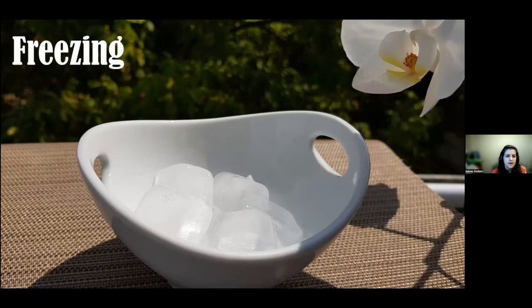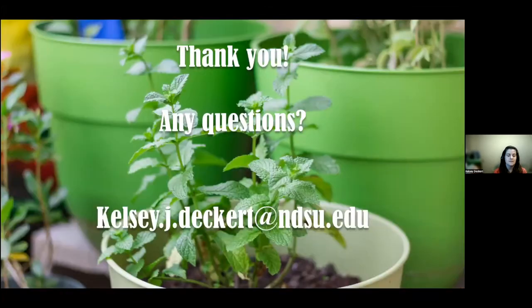Freezing is probably the easiest and best option. Simply place cleaned herbs in an airtight freezer bag and put them in the freezer. Alternatively, place chopped herbs in ice cube trays, fill with water, and freeze. Then remove the cubes, put them in a labeled airtight bag — mint, cilantro, basil — and pop out a few cubes whenever you need them. Great for soups, stews, or beverages. That's the nitty-gritty on growing herbs and top herbs to grow in North Dakota.